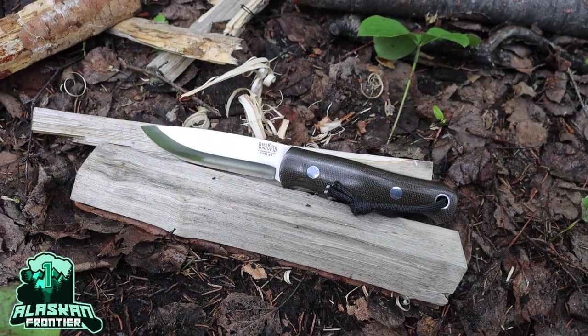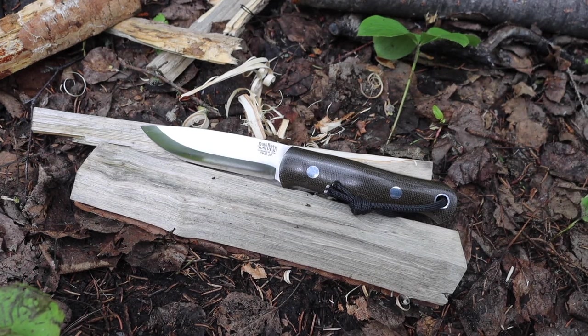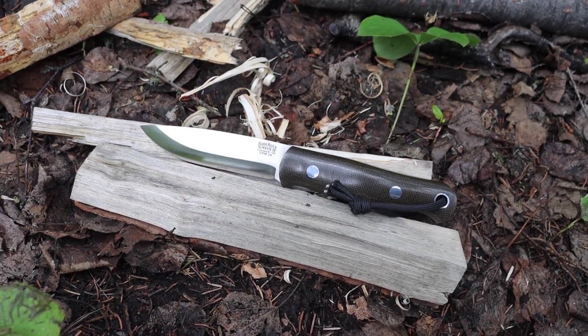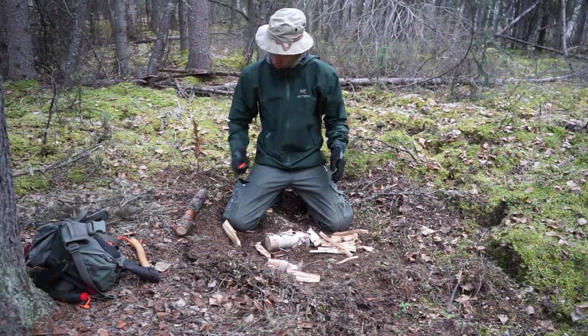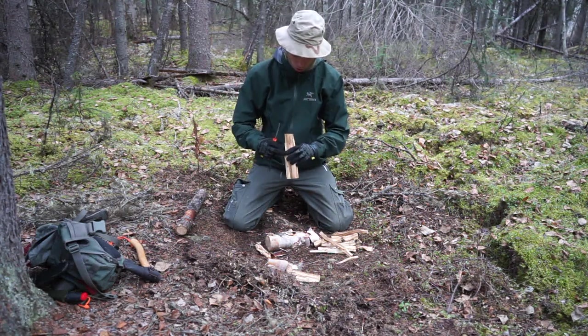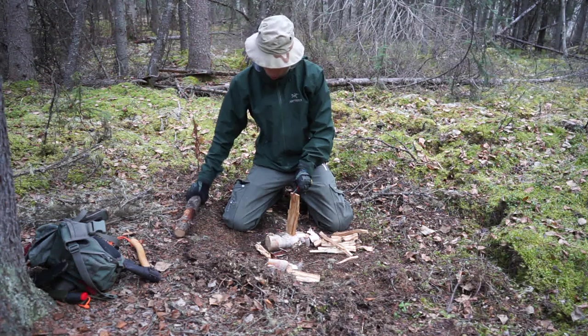Hopefully you love seeing this beautiful Park River Knives Bushcrafter as much as I do, but today the real topic is why I baton. I wanted to make this video because I get a lot of responses and comments telling me not to be like the other YouTubers and baton, or that I shouldn't be batoning, or that batoning can break knives. I thought I would do a formal response video that really explains why I baton and when I baton.